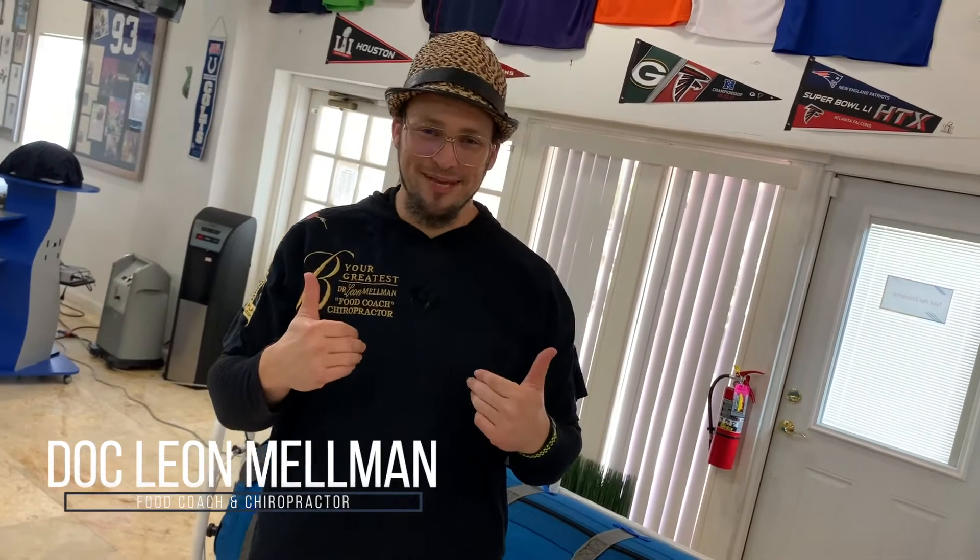I'm Dr. Leon Millman and welcome to BYG Campus. Right now you're on site with me, global listeners. Welcome to our very special place. BYG is our acronym for Be Your Greatest.